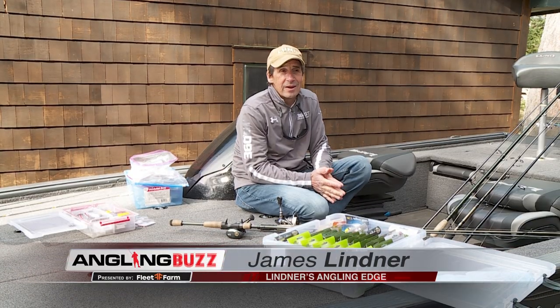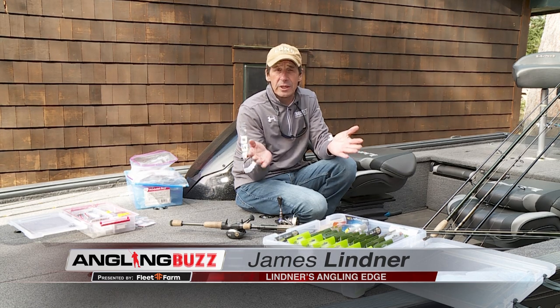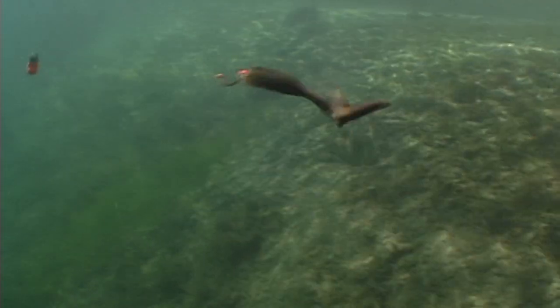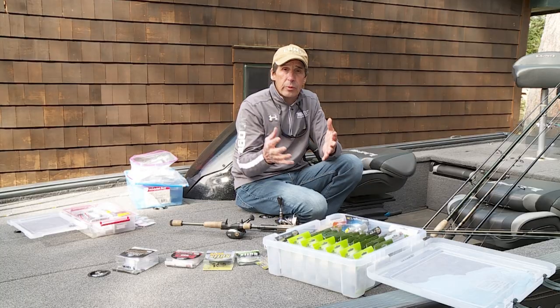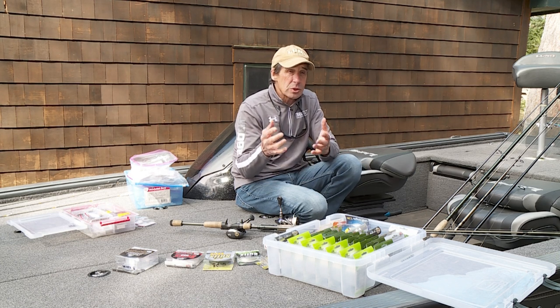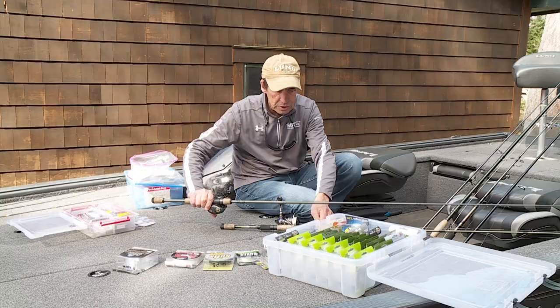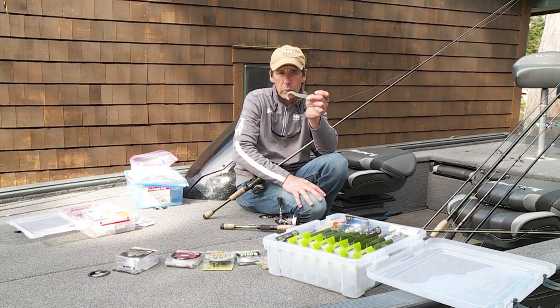When you think of the classic hook, line, and sinker, many of you would probably think of either a Lindy rig, which is a classic walleye fishing system, or a three-way rig, which is used for walleyes and even catfish. In recent years, there are a couple of really interesting rigs that have become very popular. One of them is probably one of the newest, and it's becoming really popular in bass fishing — it's called the Tokyo rig.